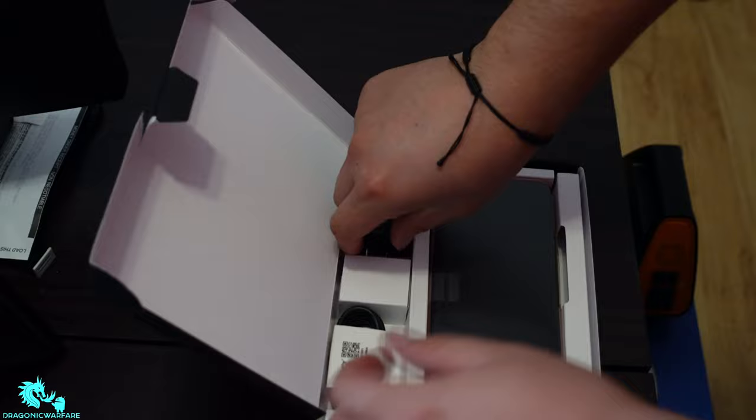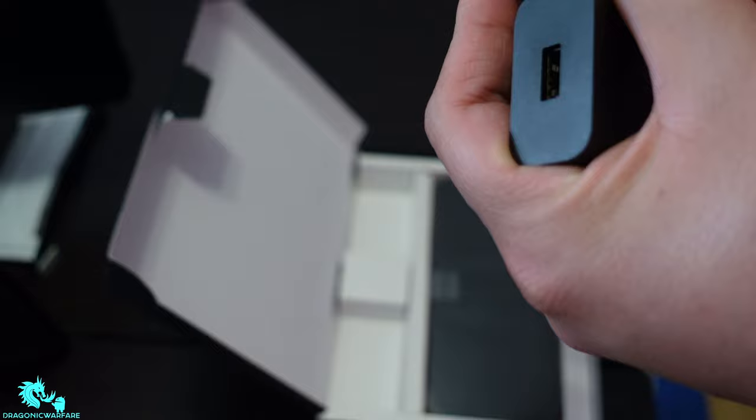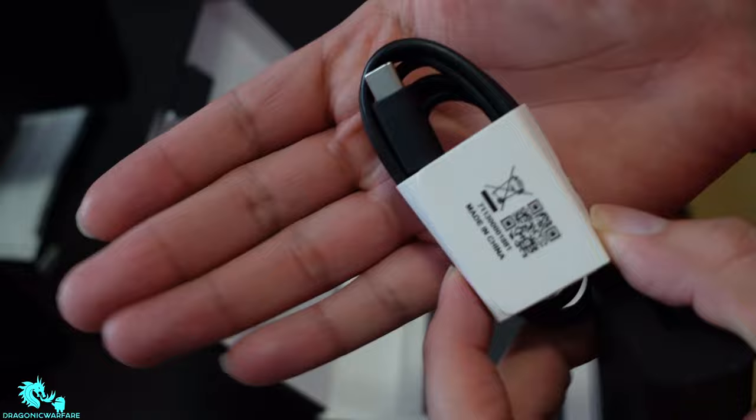So we have a USB-A to USB-C charger in the box, which is nice. Type-C is great because it does charge faster and has better transfer speeds — that's what I like about it.